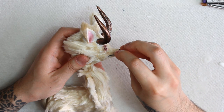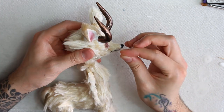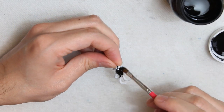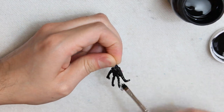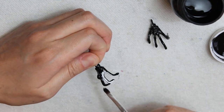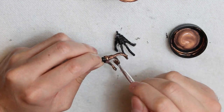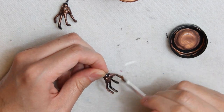Forgot to mention that I covered the wire of the fingers with hot glue. And to make the color story cohesive, I'm painting the claws the same way as the horns and hooves — first with black, and then the copper. And my astral chimera is finally complete.